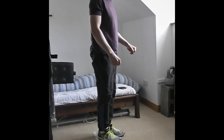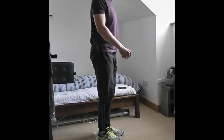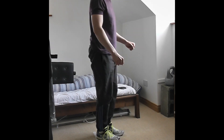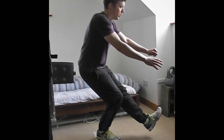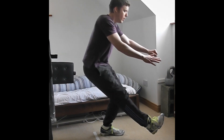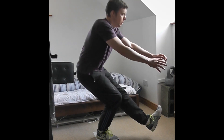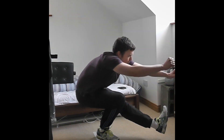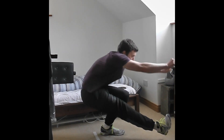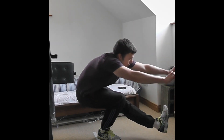On to the one-legged squats — or pistols as they're usually called. I'm alternating legs here because it's nicer to have three sets to work with rather than six, with fewer rest periods. It focuses me more on getting the most out of each set, and alternating the legs feels like it exercises me more evenly. I'm aiming for six reps here.